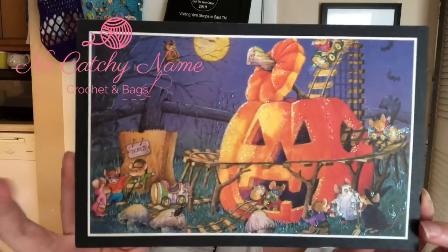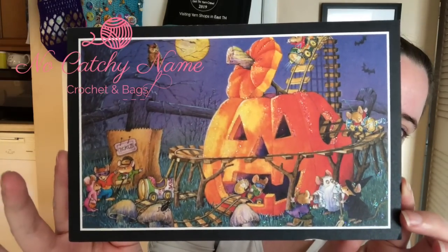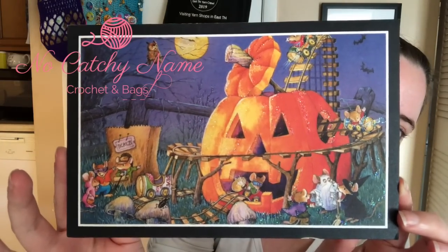I got two Halloween cards in the mail earlier this week, maybe Monday. The first one is from Rebecca in Indiana. It's such a cute card — little Halloween masks. Thank you so much, Rebecca!